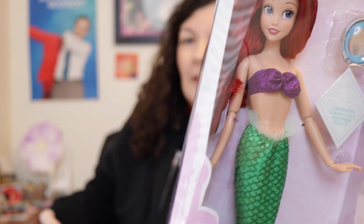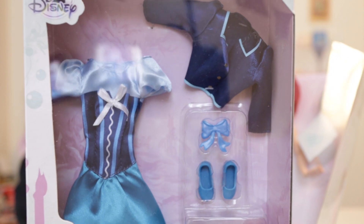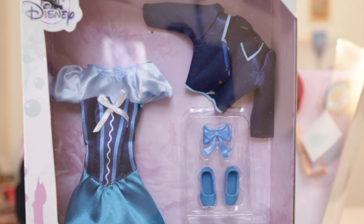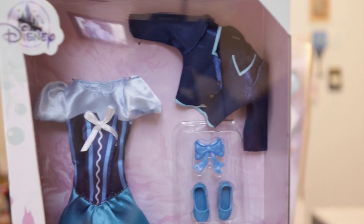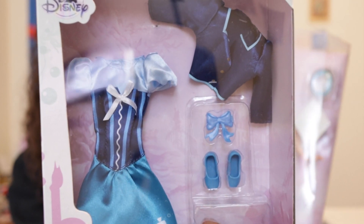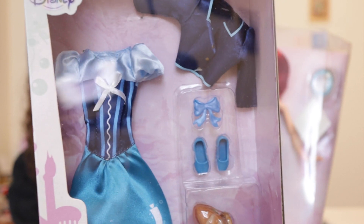25% off of $16.99 is about three to four dollars off. The accessory pack I bought online at the Disney Store because it wasn't available in my local store before it closed. I'm really curious to see how this fits the Ariel doll because I've seen people review it online saying it doesn't fit.